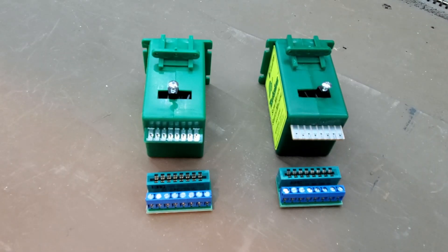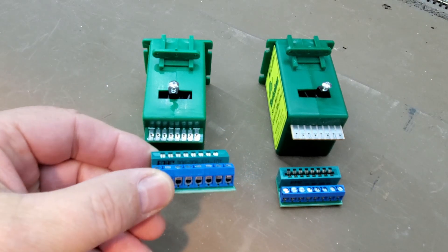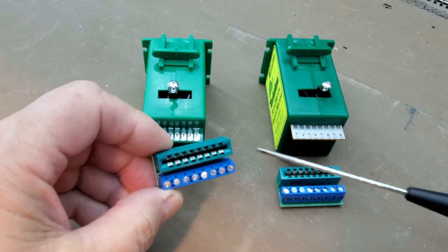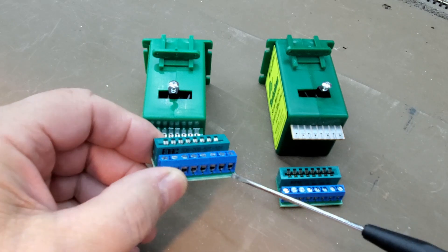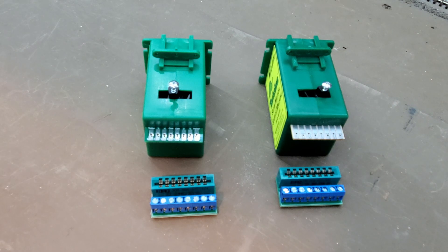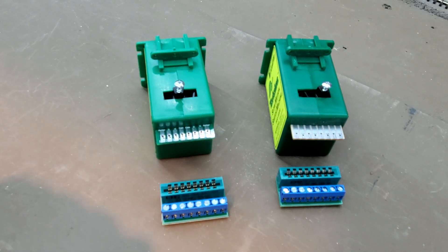If you're thinking about installing Tortoise switch machines on your layout, something you might want to consider are these Acculite snap connectors. The snap connectors have terminal blocks on this circuit card that allow you to just insert your wire, screw down this lug here, and tighten up the wire. No soldering — that makes it a lot easier wiring up your layout.